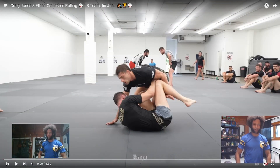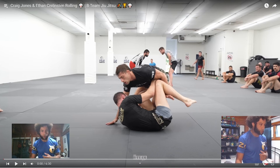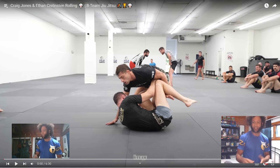Here we have Craig Jones and Ethan Crelliston. Shout out to both people rolling. Let's see what makes Craig Jones so good. As we watch, we're going to pay attention to his base and his connection to his partner, and also fundamentals like keeping those arms in, trying to get inside position, things like that.